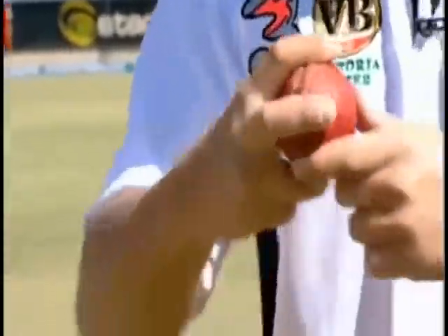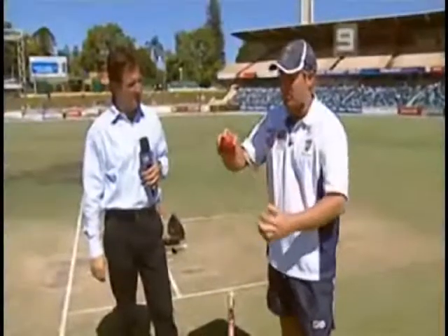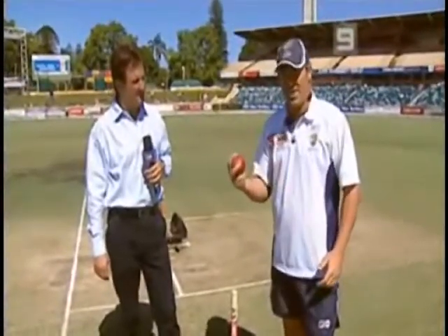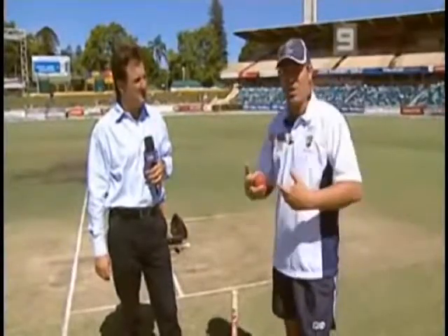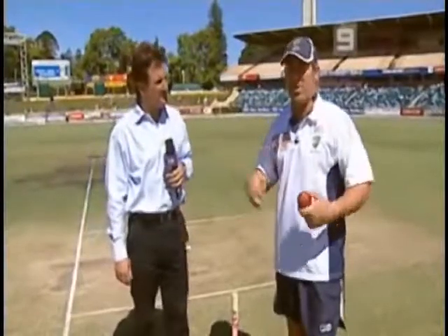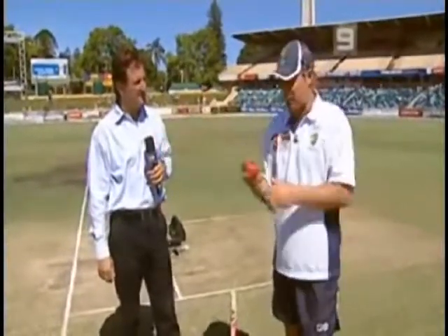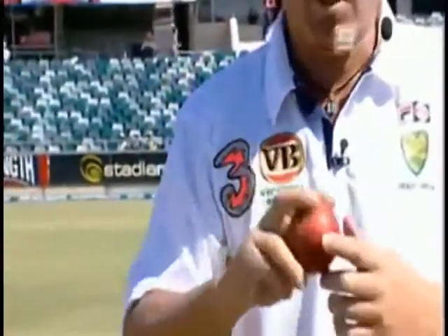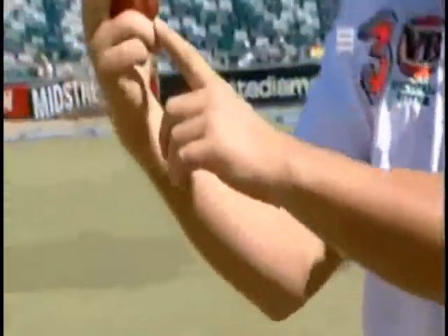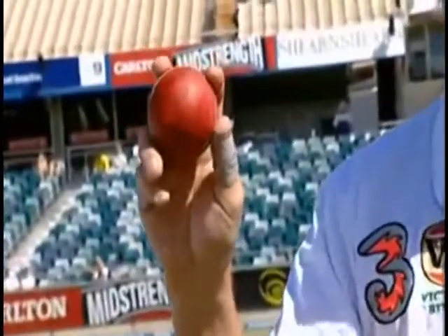My grip — a lot of people are taught to grip it really tight, squeeze it and spread the fingers. The reason I don't like that is if you've got it tight and tense, you're tense when you come to the wicket. I like to feel relaxed. If I feel relaxed, I'll be able to do what I want to do down that end. So I have a nice loose grip. My fingers are probably a bit too close together, but that works for me. It's two fingers down, two fingers up, the ball just slots in there, and the thumb just rests there.